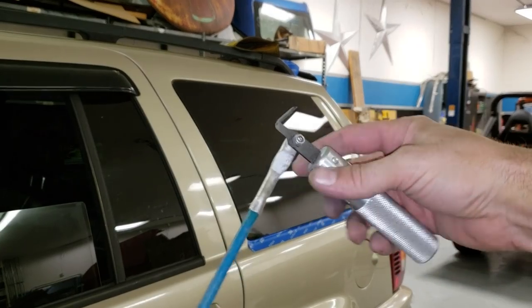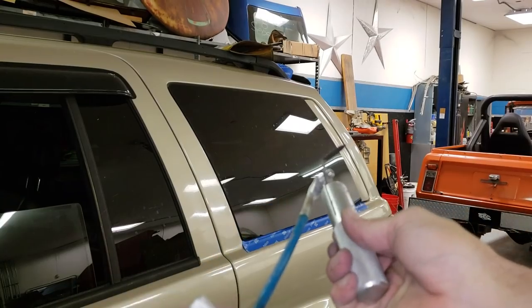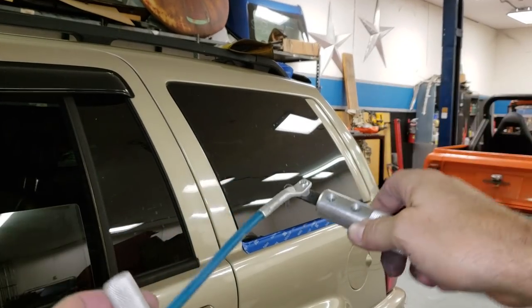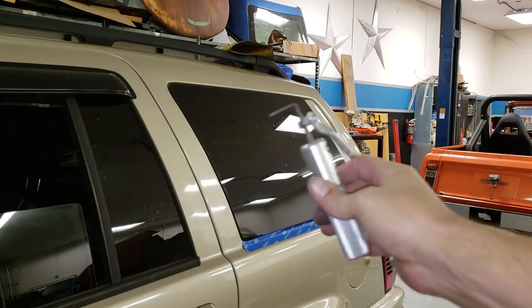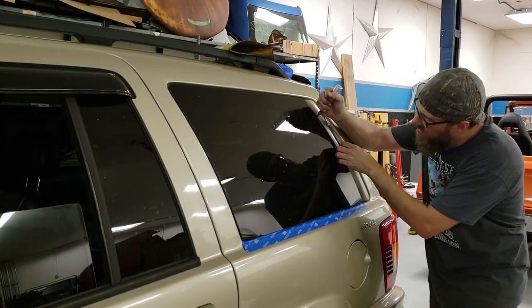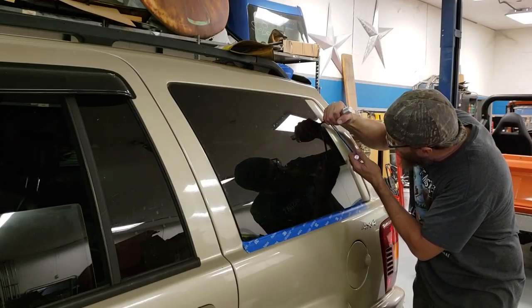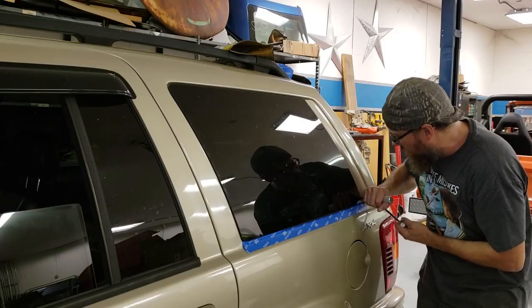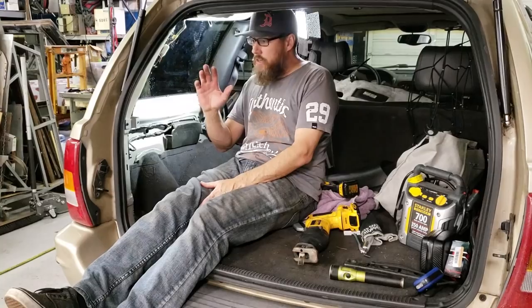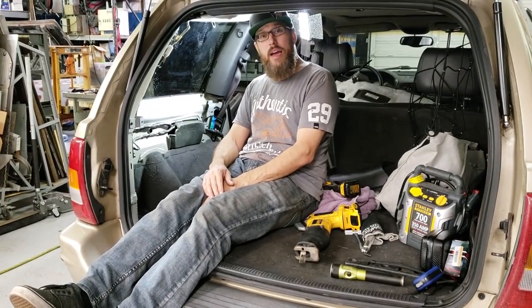I happen to have this tool here which is a tool I must have bought somewhere that's supposed to help take windows out, so we'll see what happens. I'm going to be perfectly honest — getting this window out is kicking my ass.